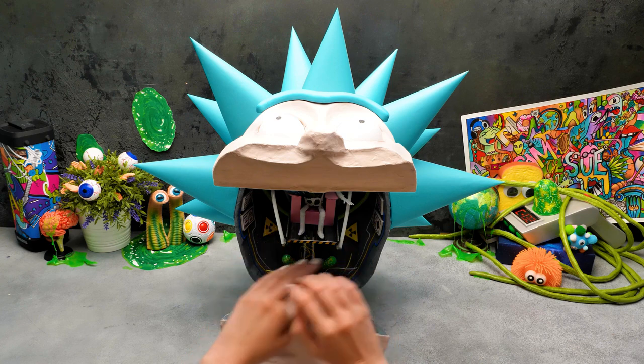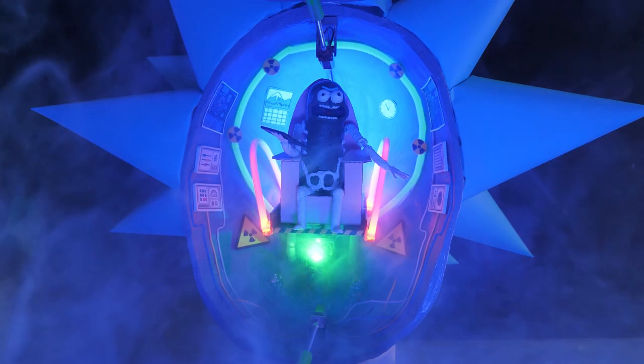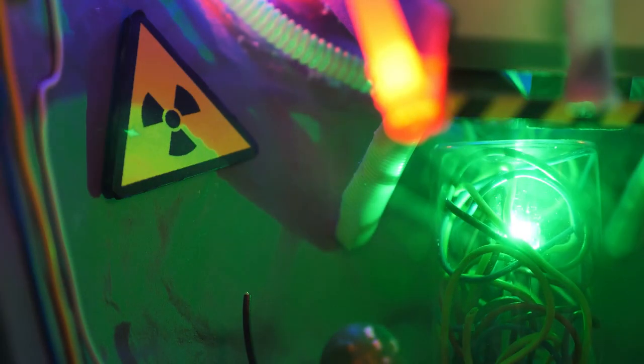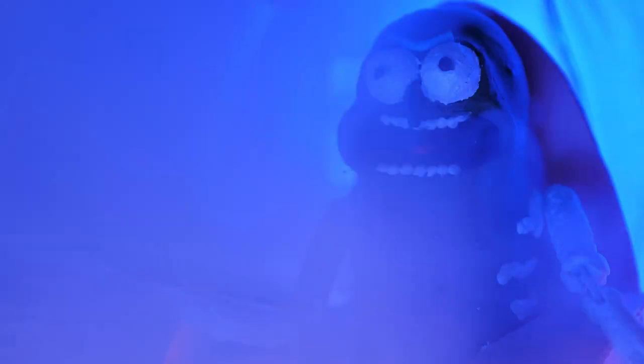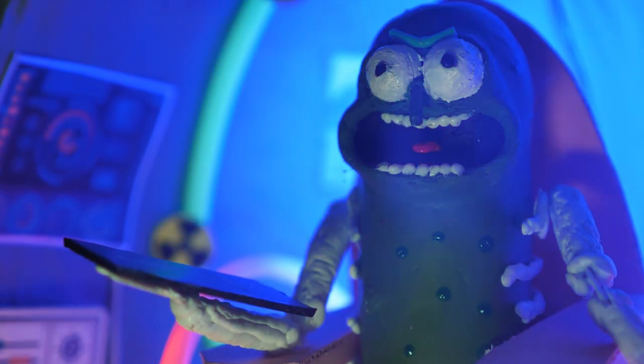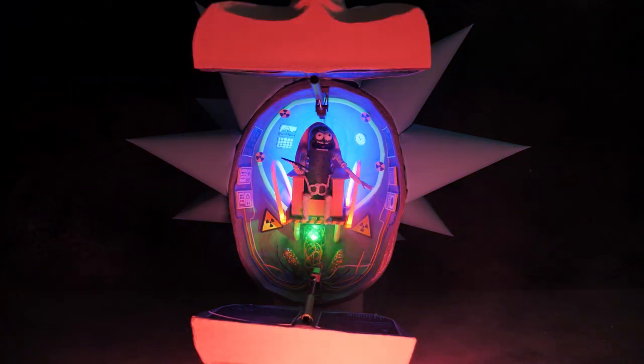So guys, it's time to see our craft in action! It's time to play — let's go!